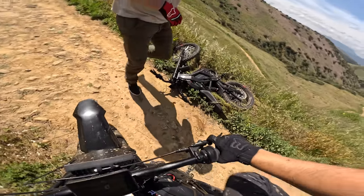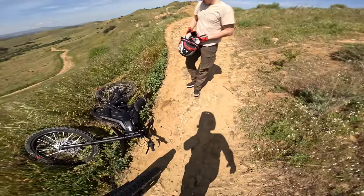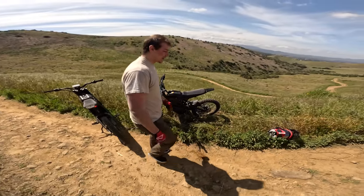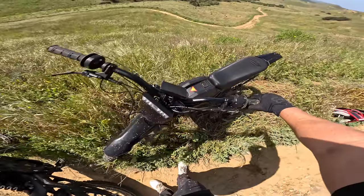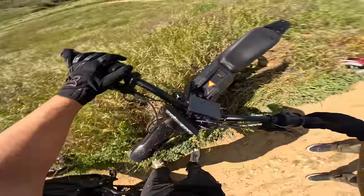Let's take a second. Dude, you're ripping. That looked like it hit your chest — are you winded? That's another nice thing about these bikes: you can dump them and usually all you have to do is straighten the bars.